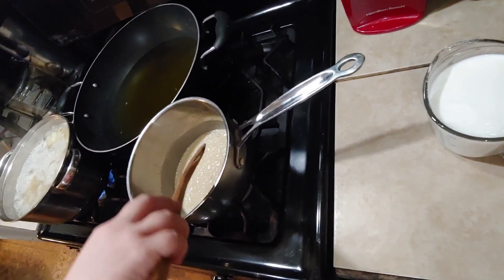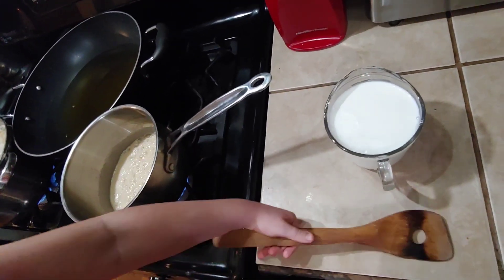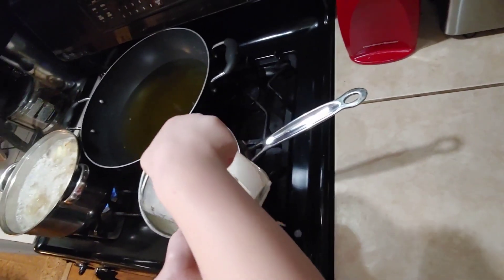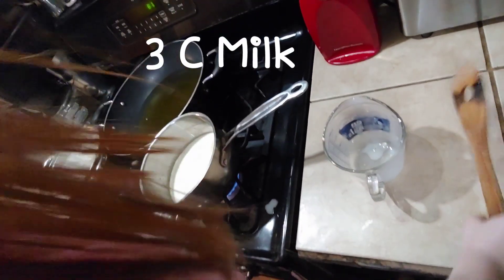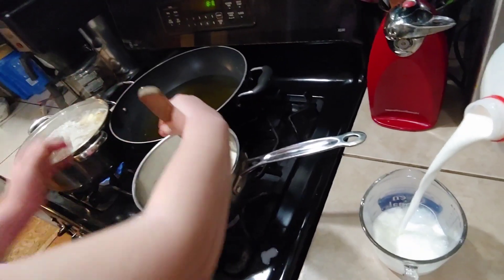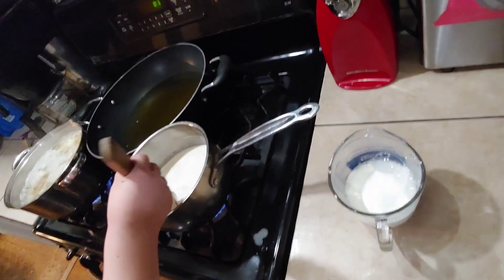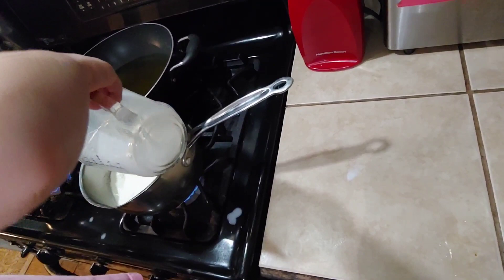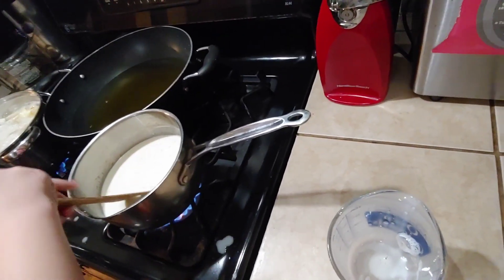After you've cooked that for about three minutes, you're going to add the milk — three cups total. You can add most of it all at once. This is two cups. Now mix that in. Now you can add your other cup of milk. Then turn that up to high so that it comes to a boil quickly.